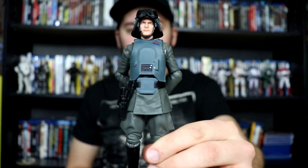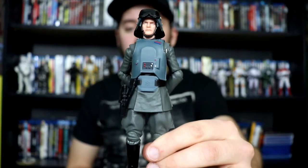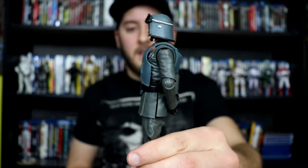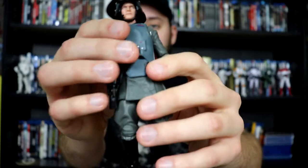Starting off my list is General Veers, who is a fantastic figure with photoreal printing technology. He comes with a removable chest armor piece and, of course, his helmet, and he comes with a regular hat. This is a great figure. I love that they keep on releasing these Imperial Officers. We do have a review of this guy up on our channel, so go ahead and watch that video.